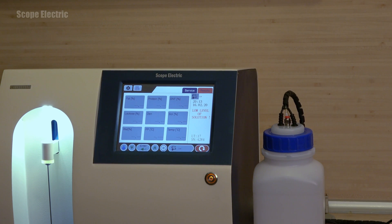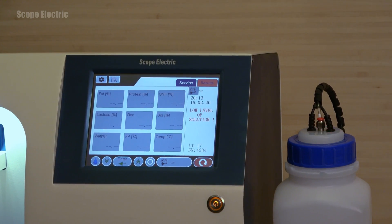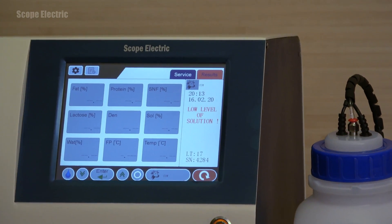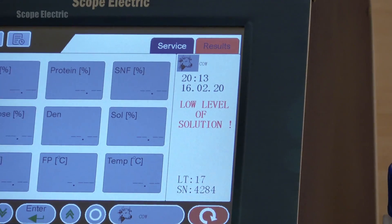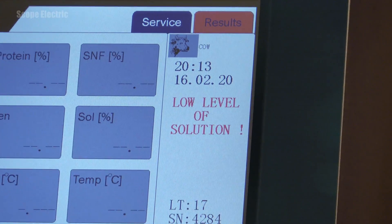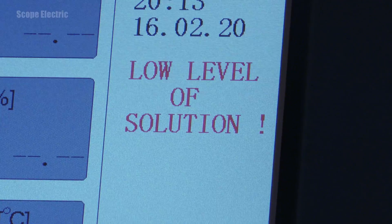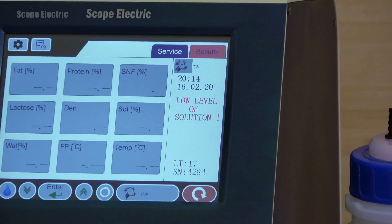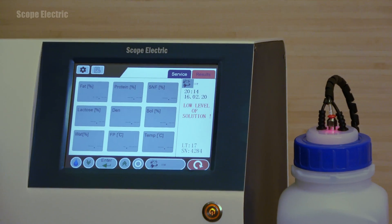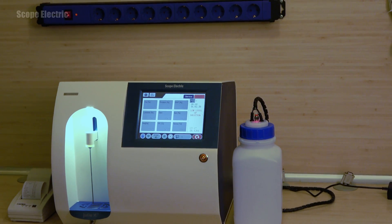If the liquid in the container runs out, you will be notified by a warning message on the display and the sensor on the cover of the container will start to blink in red. None of the display functions will be active until you refill the container with flushing solution. When you refill and place back the sensor, the red light will stop blinking, the warning message will disappear, and all display functions will return to being active.